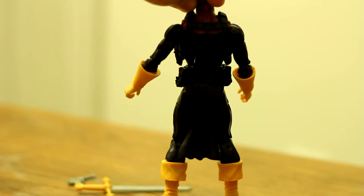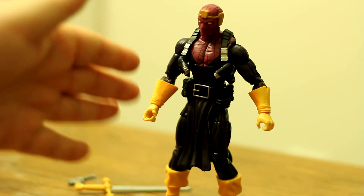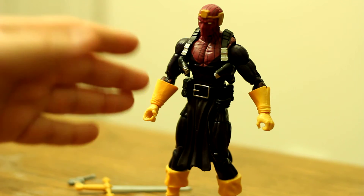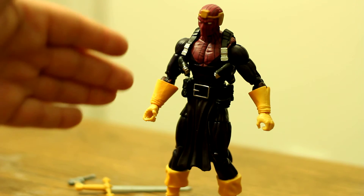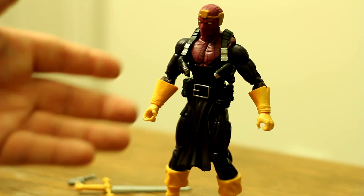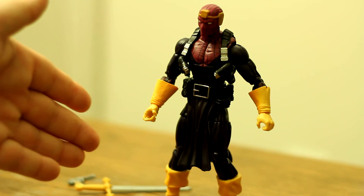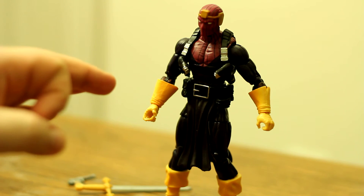Articulation is good, paint app is good, color scheme is good — he really pops on screen, which makes him great for creative purposes. I'm really excited to get him on set and start filming with him. I think he's going to make a great villain, both as the character and the way he looks.